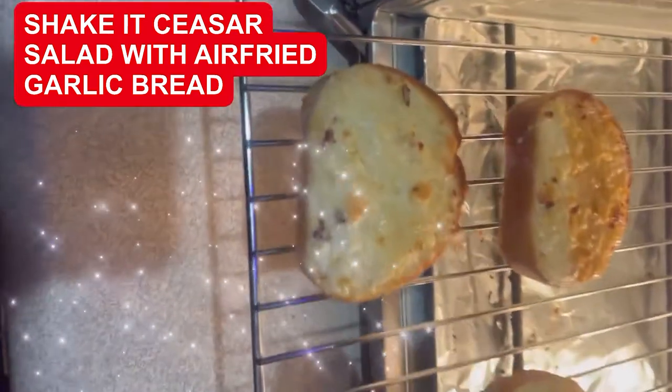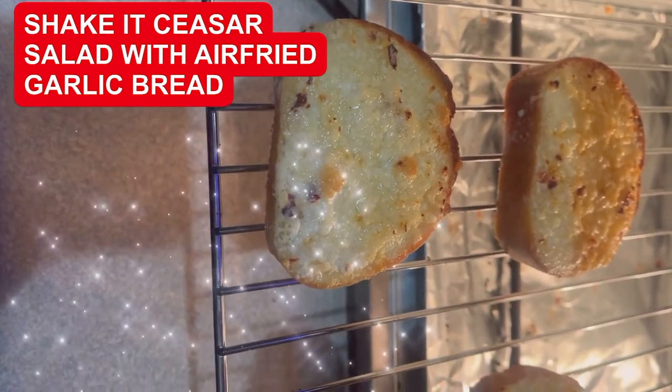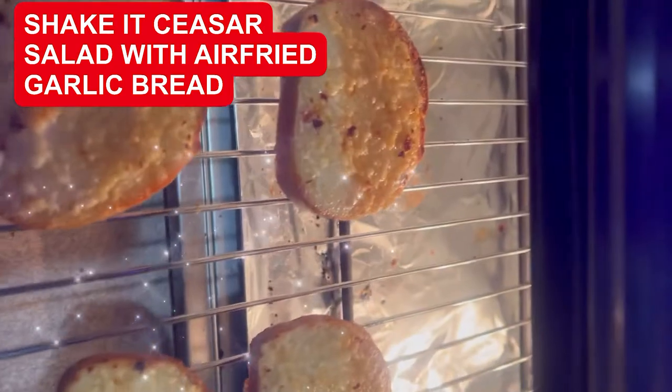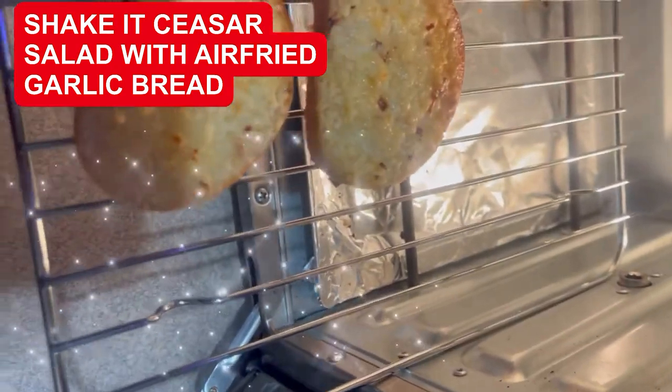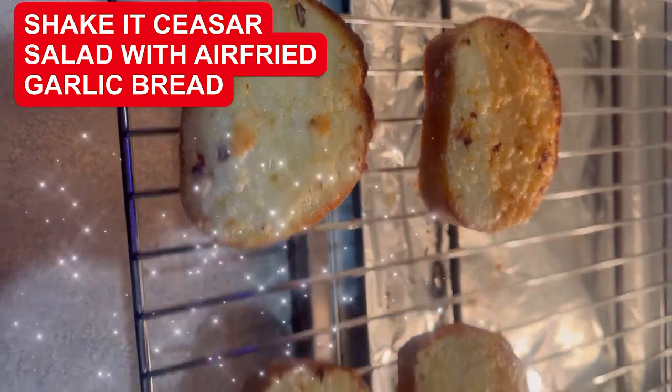Look at how yummy and bubbly our cheese garlic and butter bread to go with our salad is. This is just about two minutes in the air fryer and it's done. So let's go eat our salad.